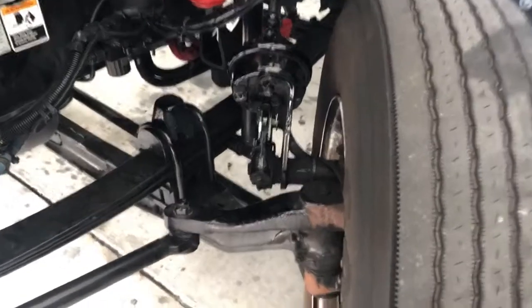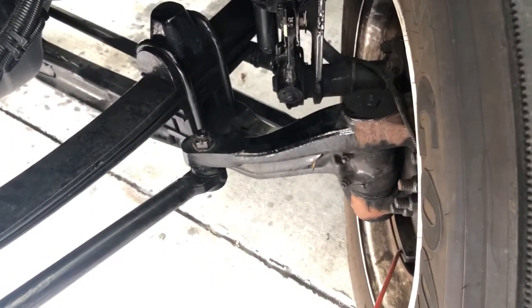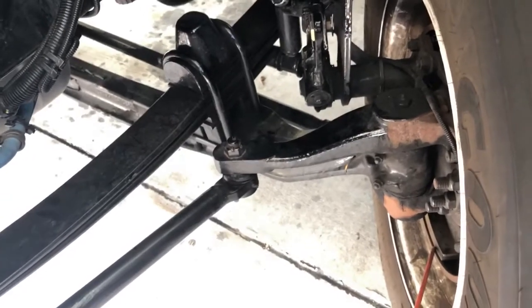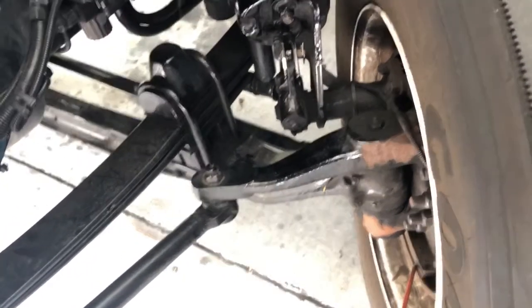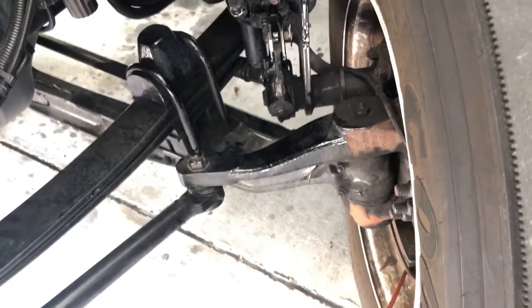Down here are my brake linings and brake drums. The brake lining should be no less than a quarter inch thick. There should be no contamination on my brake linings or drum — for example, from an inner seal leak from the hub. The actual brake drum itself should not be cracked or have chunks missing.